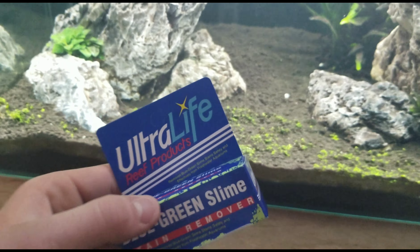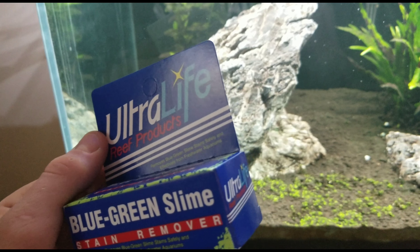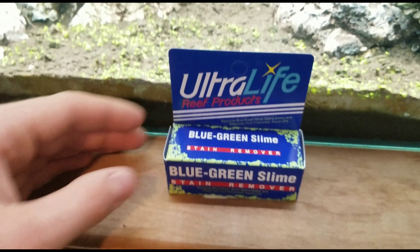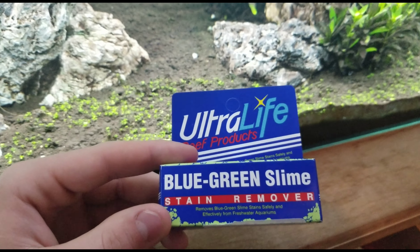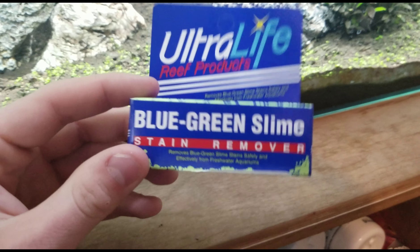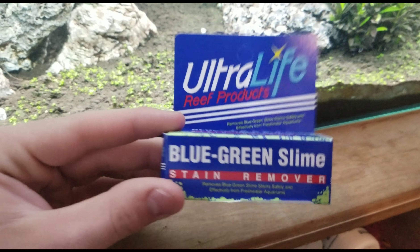Definitely the best green slime algae treatment on the planet. You need this stuff, there's no question about it. I didn't really expect it to work that fast — people were talking about how fast it works, but once you try it out you'll be so surprised. It's honestly the best product I've ever used, one I'm definitely going to keep around forever. Look it up on Amazon — really, you can find it anywhere. A box like this is about ten bucks, maybe more depending on where you get it. Definitely check this out — it works, it's not going to fail on you. Especially if you have green slime algae, it's the greatest thing you'll ever have.